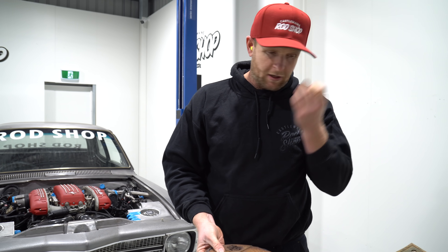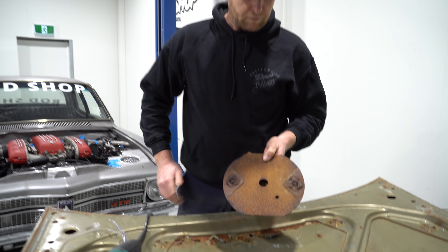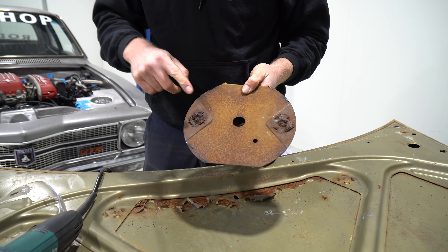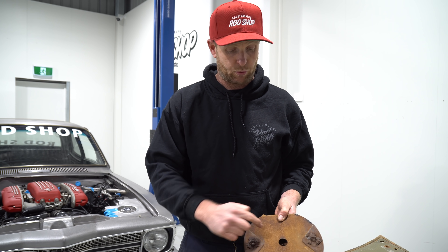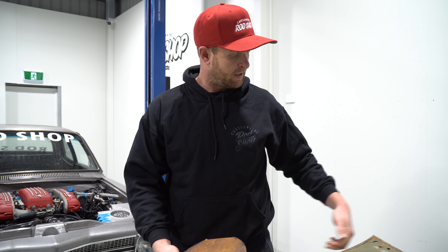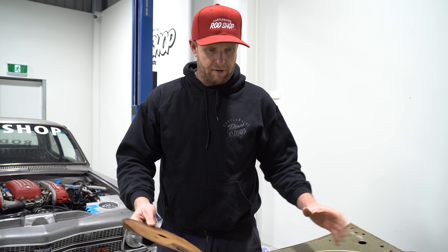Alright, so there's the first piece of the puzzle taken out. As you can see, the rust is pretty severe in here. We spoke about before getting the bonnet dipped — the advantage of that is it'll get up into all those joins. Because what you see here will 100% be up in the frame as well. We'll keep measuring, keep trimming.